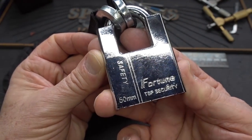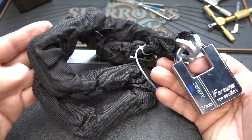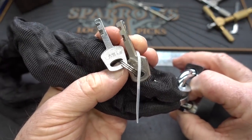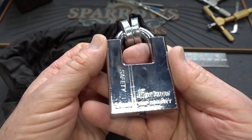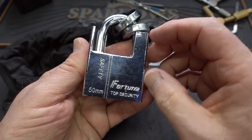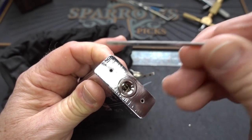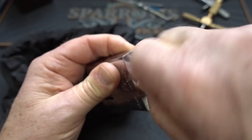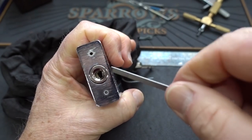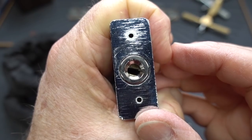This is a 50 millimeter Fortune safety lock, top security. It's obviously a bike lock. Here's your keys right here tied to it. I can't imagine this costs more than $20, probably even less than that. This looks like a typical Chinese-type disc detainer. It's got a nice wide open keyway — let me zero this guy out so you can get an idea of what the keyway looks like.